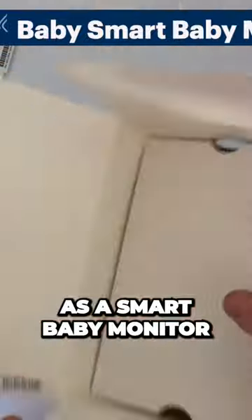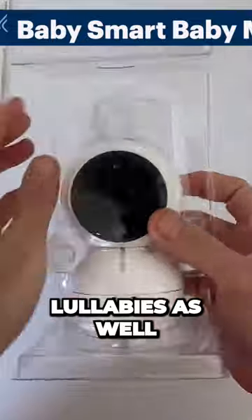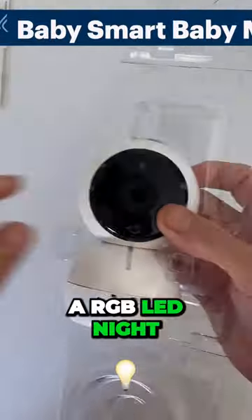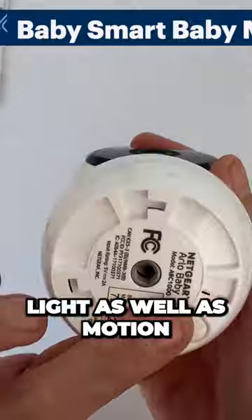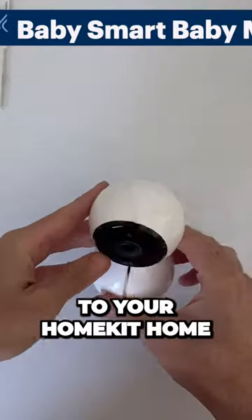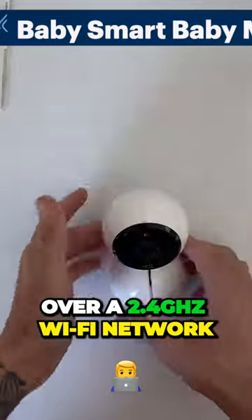As this is marketed as a smart baby monitor, it does have built-in lullabies as well as the option to record your own audio if you choose. It also has a RGB LED nightlight, as well as motion, temperature, humidity, and air quality sensors. All of this connects to your HomeKit home over a 2.4GHz Wi-Fi network.